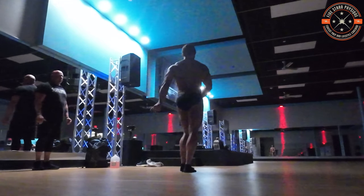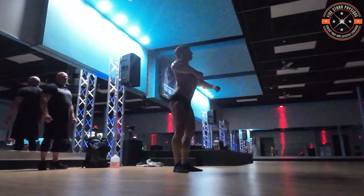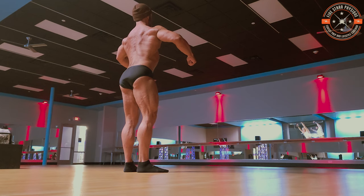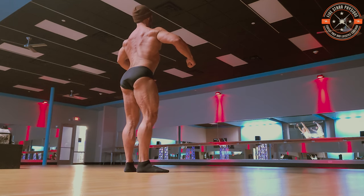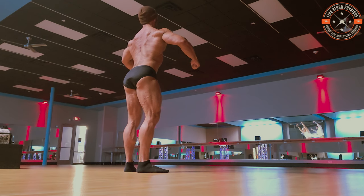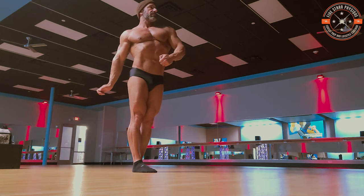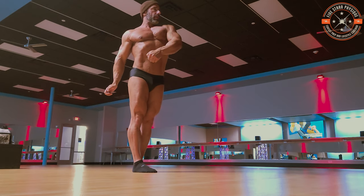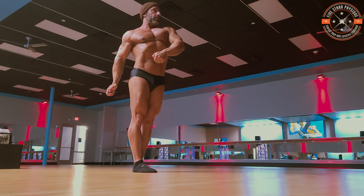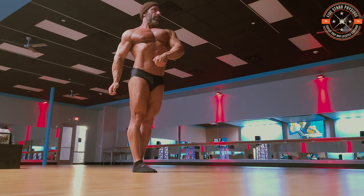Quarter turn and face the rear. I want you to over-exaggerate your feet a little bit more, and then push those knees as hard as you can. Quarter turn to your right. Take that outside shoulder down a little bit more. Good. Quarter turn, face the front.